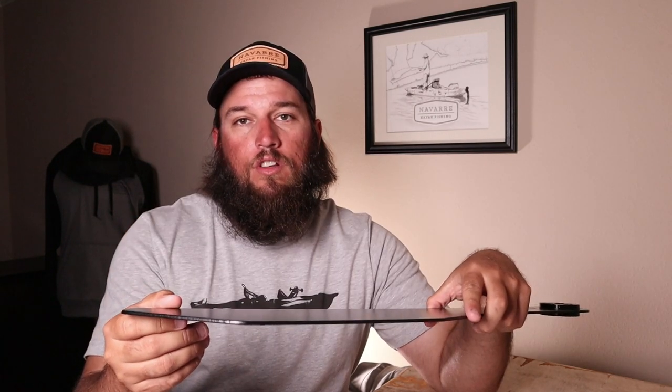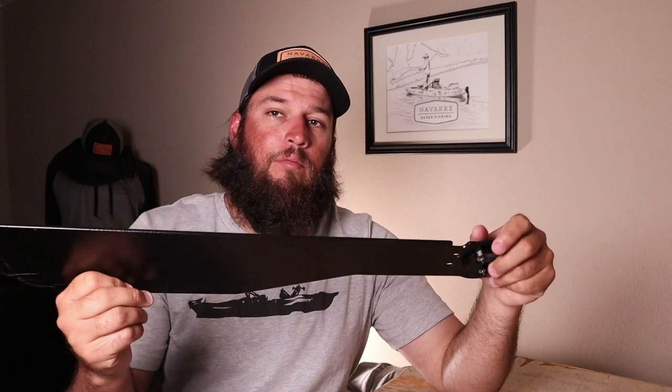Obviously you can see it has some scratches on it in the powder coat, which was completely my fault — I dragged it across the concrete when I picked it up. It shouldn't happen but it did, so we're going to give this one away. Watch to the end of the video, I'll give you some details. Just comment below.